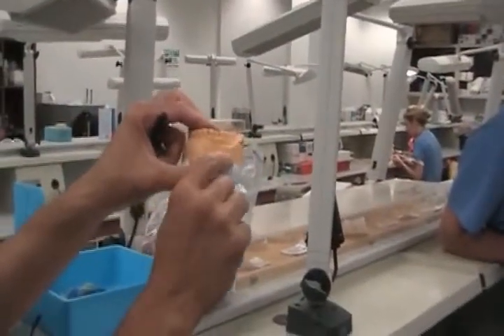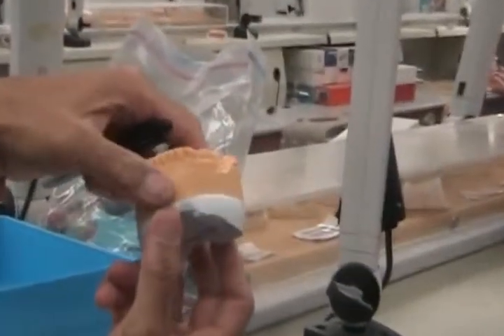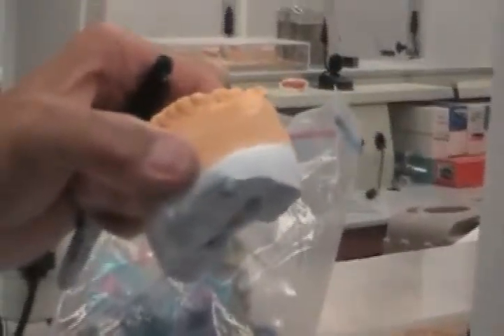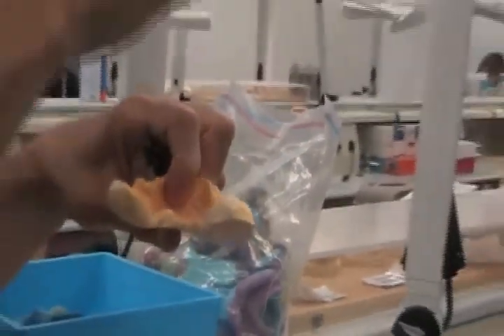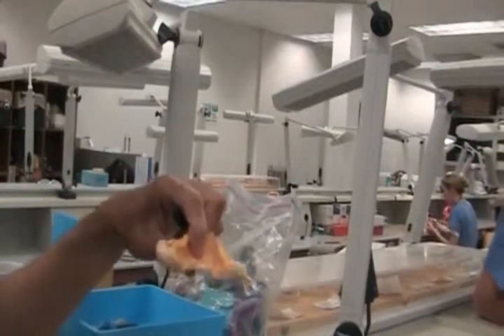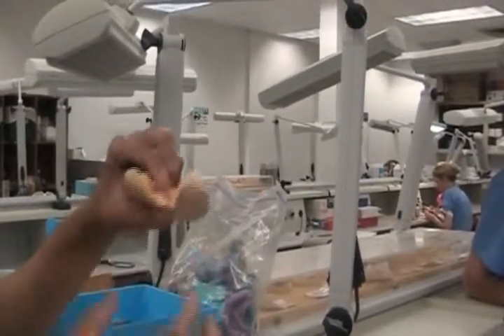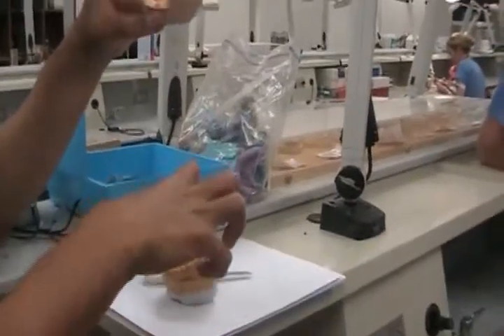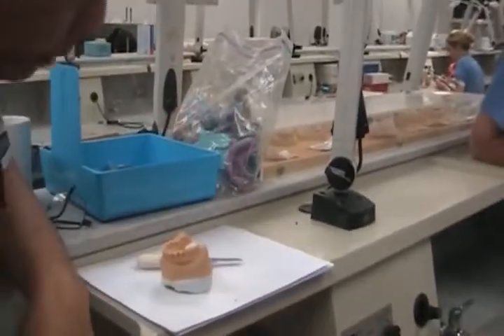Notice the two layers this guy had — it was too thin. So from the start we have to watch this. My criteria when you're pouring something is: whatever the lowest point in that impression is — or the highest point, which translates to the lowest point on the cast — I need about a half inch from that down to the base. Anything less can make the cast fracture when I try to separate it.